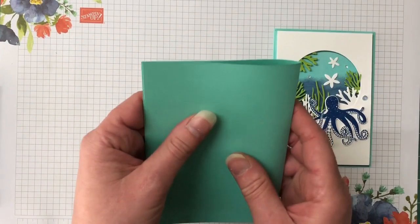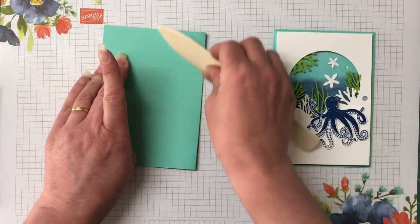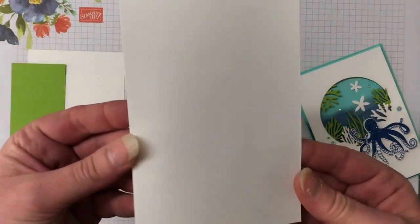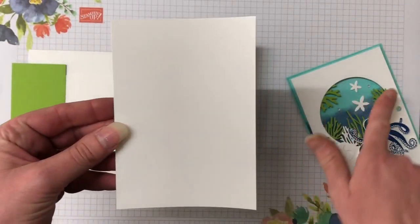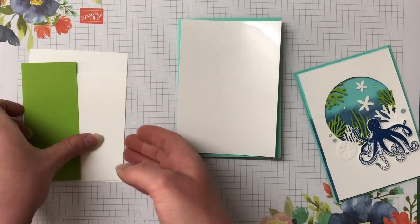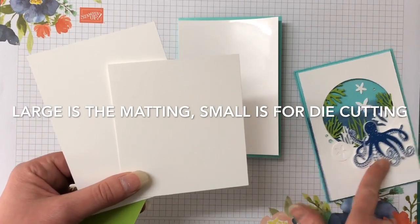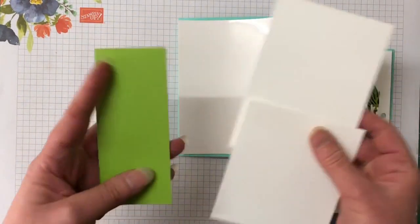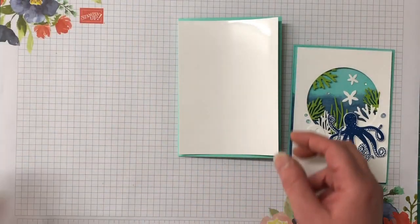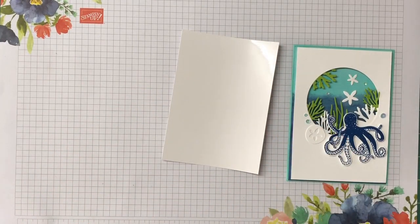We have the Coastal Cabana card base — it's half an A4, chopped in half and then scored in half. I'm going to use my bone folder to burnish that edge really well. The next piece is some glossy cardstock which we're going to sponge to give that really nice background — it has a little bit of a border all the way around. I have two pieces of thick white cardstock, one for the octopus and one for all the little pieces, plus a piece of Granny Apple Green for the reeds.